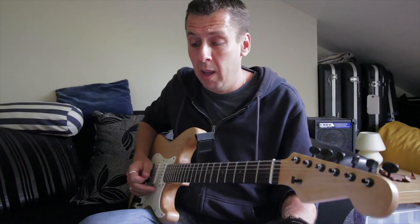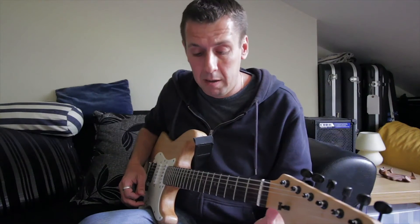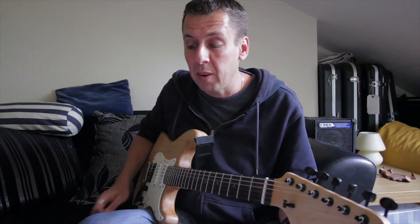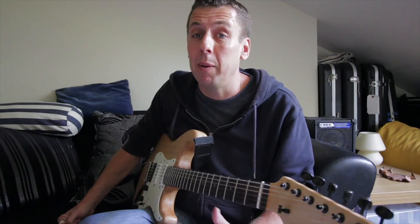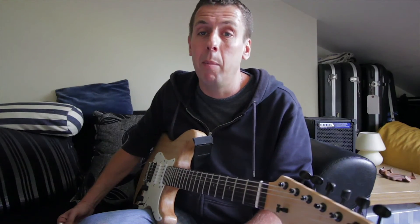That also goes for the notes as well. You might be able to play lovely lines, little licks that you've learnt from all over the place, but if you can't hear how they play against the new track you're playing against, then it's not going to work. It's really important to be able to hear something before you can play it — if you can hear it and hear how it sounds, you're going to be able to play it more effectively.